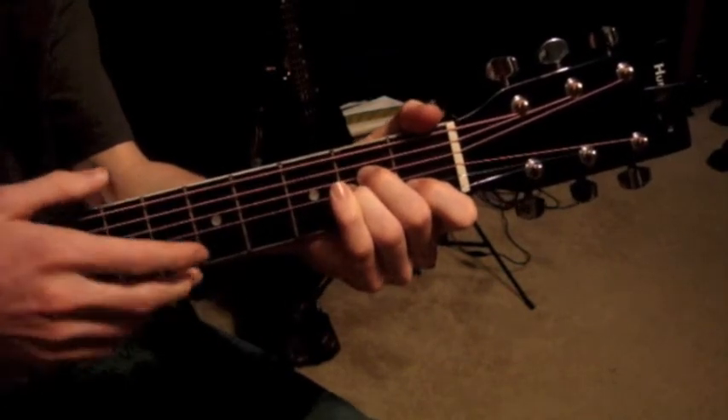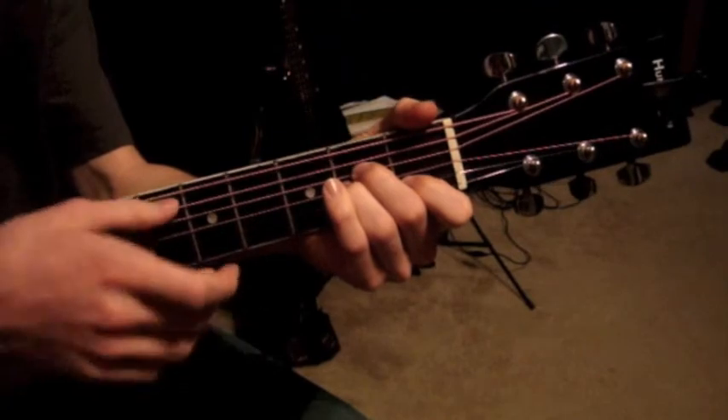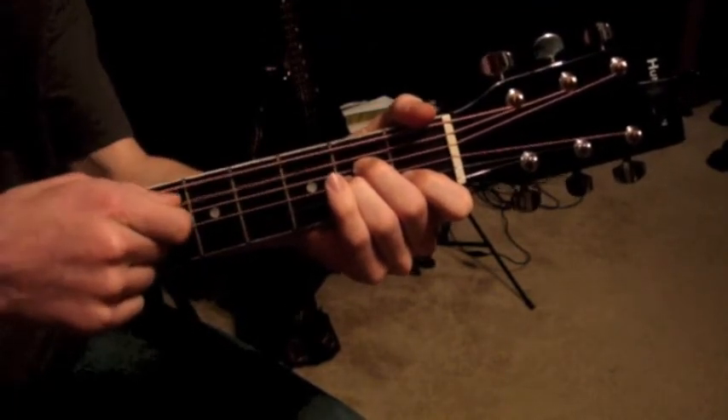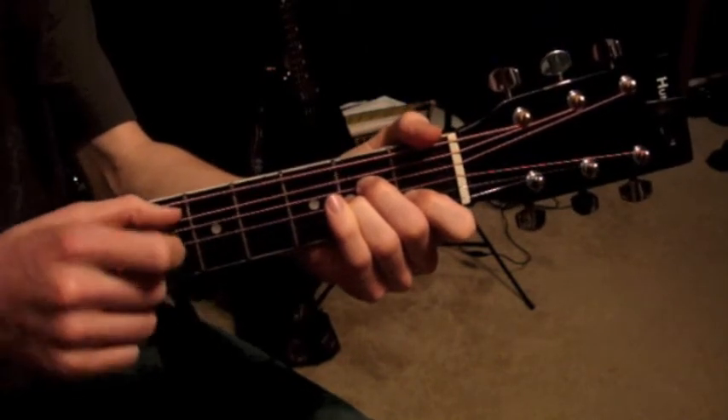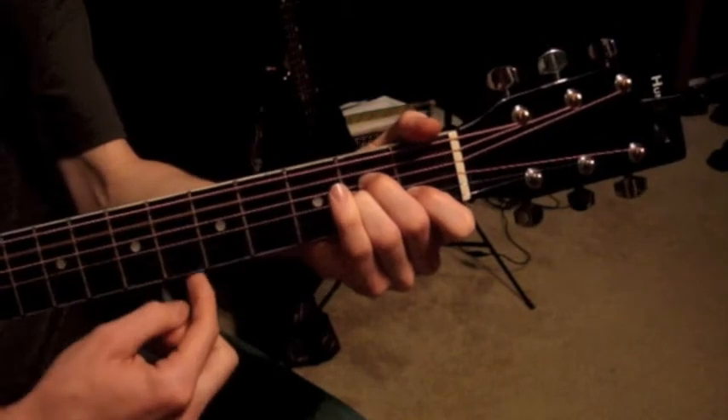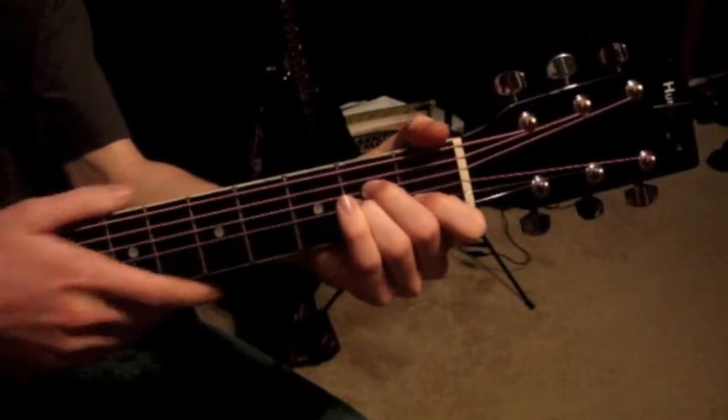You could use that lower string for something, but for right now just know you should really play the A chord starting on the A string, because it's an A chord — so the root note, the lowest note, should be an A. It just sounds a lot nicer.